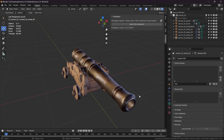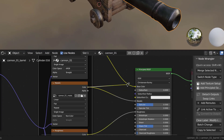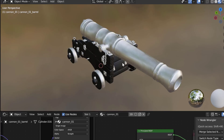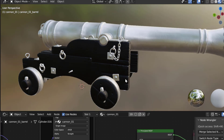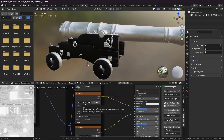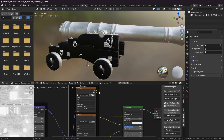It is possible to save other information than just color data in vertex colors. If we look at this canon asset then we can look at the metallic map of it and see that it is just black and white. It is quite useless to have a texture that just has this data in it. Normally we would solve this by packing the texture into another texture, but I want to showcase that we can also bake this data into vertex colors.